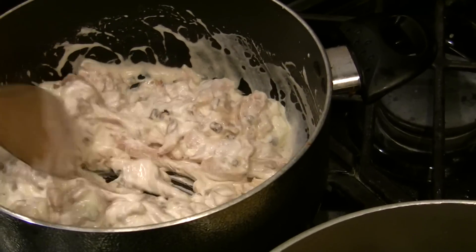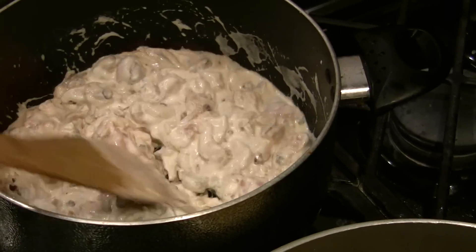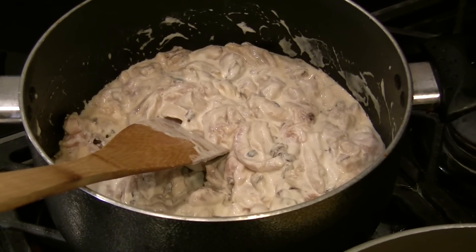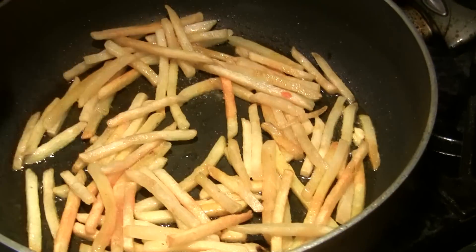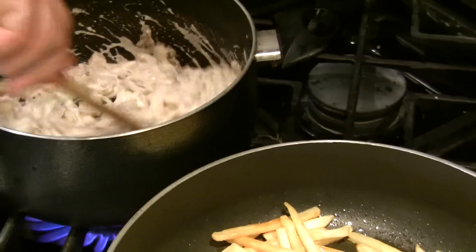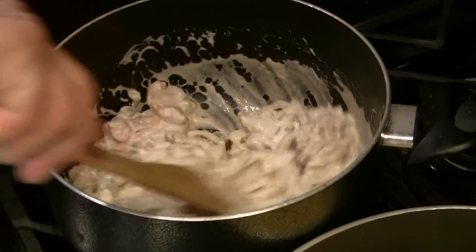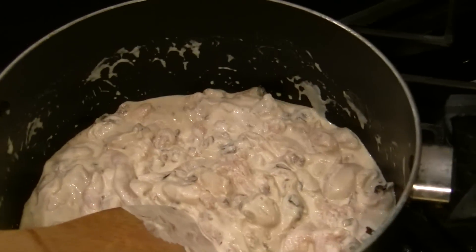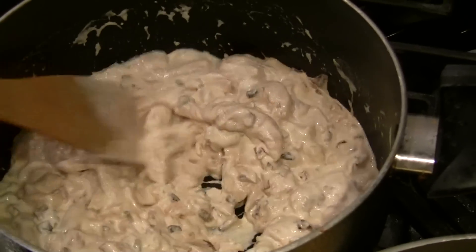I'll bring this to a boil and it will be ready to serve. I already put some salt here. Keep stirring it. When it starts boiling, let it cook for a couple of minutes and it's done.